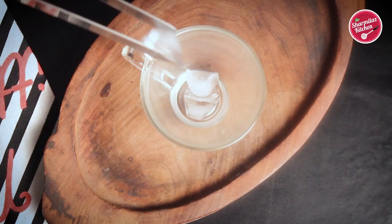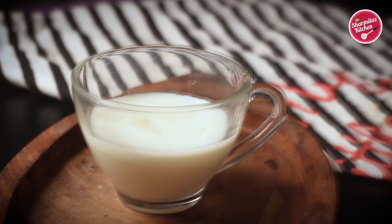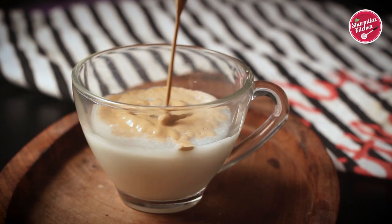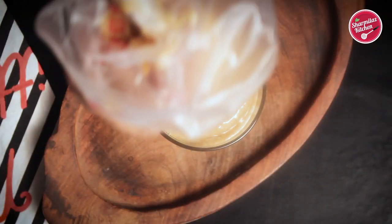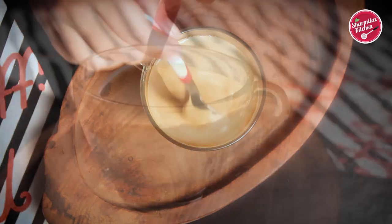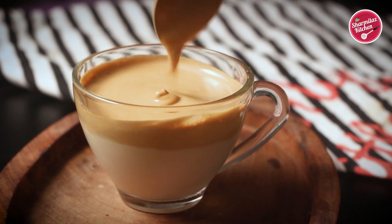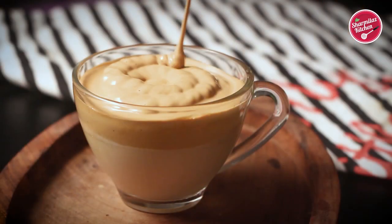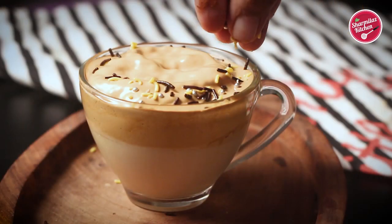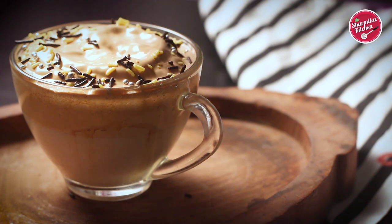Take a cup and add in some ice cubes. Pour the milk. Top up with whipped coffee. I fill the piping bag with whipped coffee to top up the milk easily. Just a light mix. Then top up with more whipped coffee. Sprinkle with some of your favorite sprinkles — I am using chocolate sprinkles and some others.